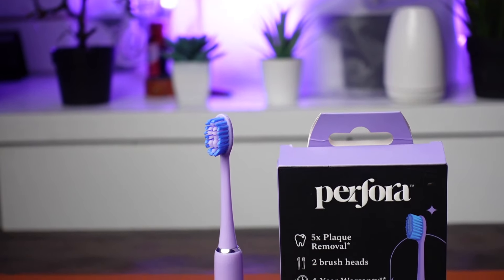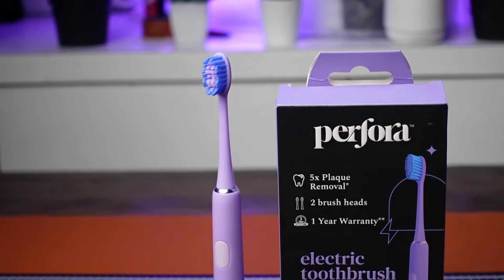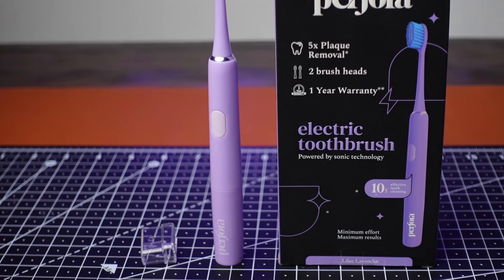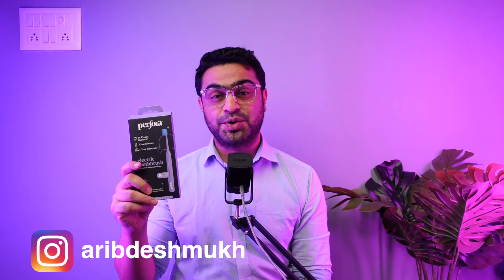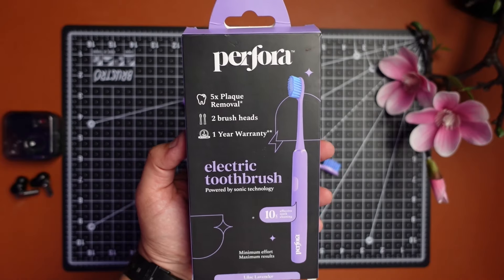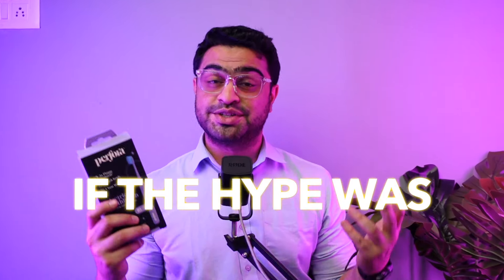This is Perfora's new sonic electric toothbrush. I bought it in this lilac lavender color, been using it for a few weeks now and here's my review on it. Hi everyone, I'm Dr. Arip Deshmukh and this is my first Perfora toothbrush. Perfora is a new Indian startup company focusing more on oral healthcare products. They have managed to create a lot of hype with their pastel colored toothbrushes, which also caught my attention, so I had to check out if the hype was real.